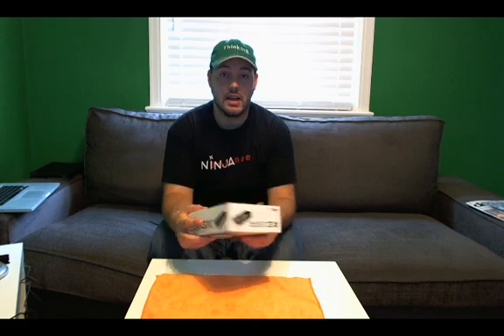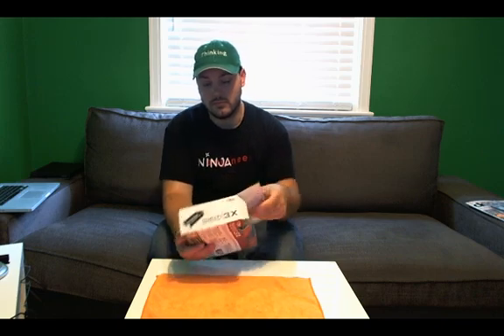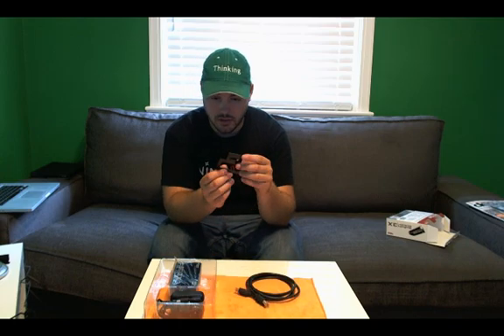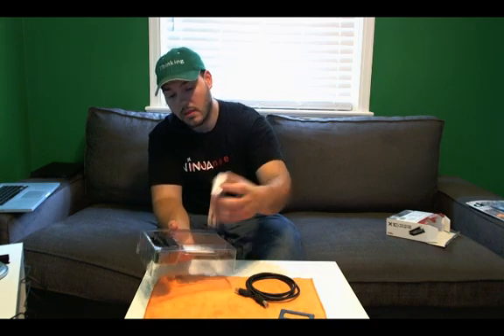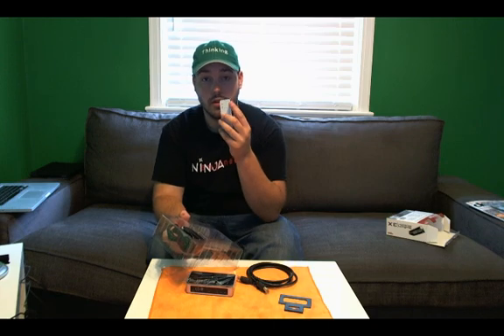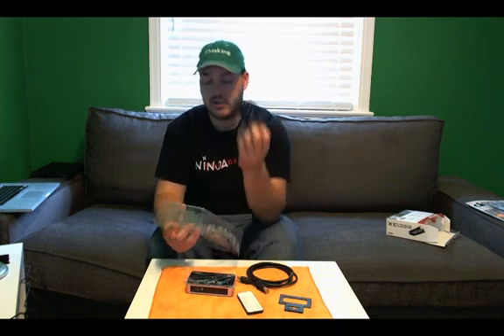So let's look at what's inside the box. We have an HDMI cable, we have a bracket of some sort — looks like I can mount this on a store shelf. We have the actual box itself. We have a remote control with three buttons on it: an up and down arrow and a reset button. Very cool. And we have a power adapter.